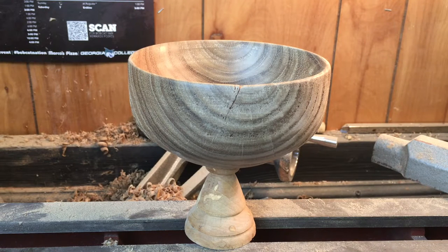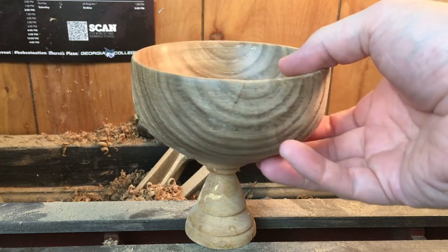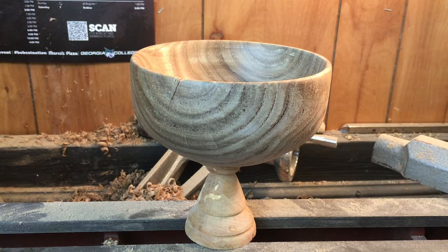I've got some more of this wood — some more big chunks here and another big chunk over there, so we'll definitely be turning some more of this. But this bowl is going to do it for right now. It's going to have to sit a couple weeks and see what it looks like later. Thanks for stopping by the wood shop — take it easy.